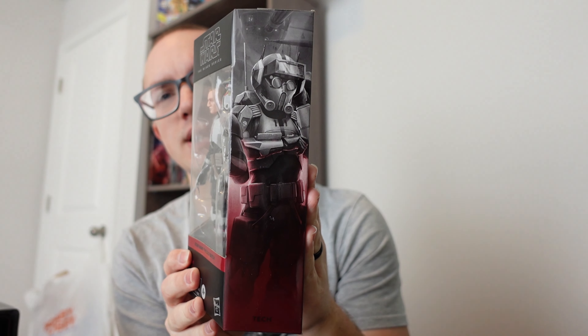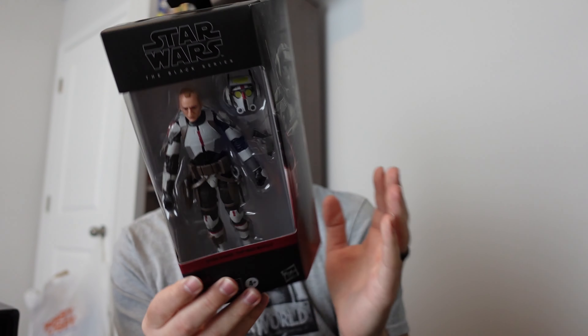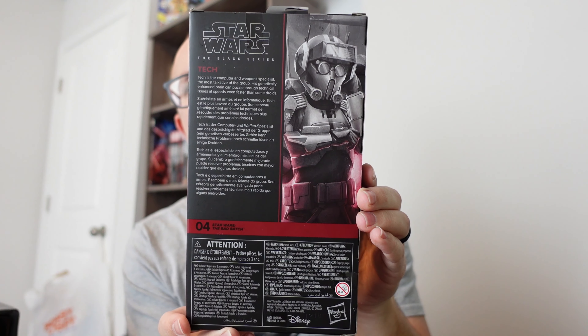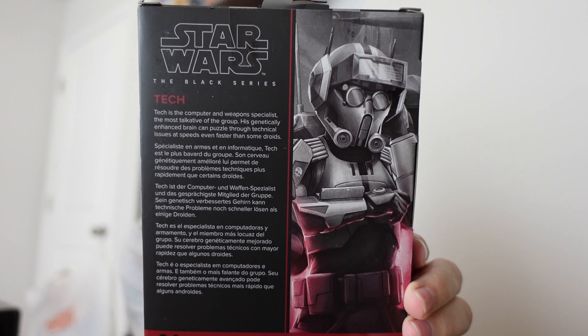We got the side of the box there, the overall back shot, and then the bio.